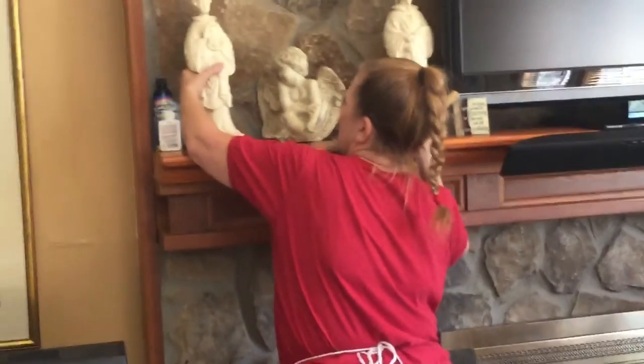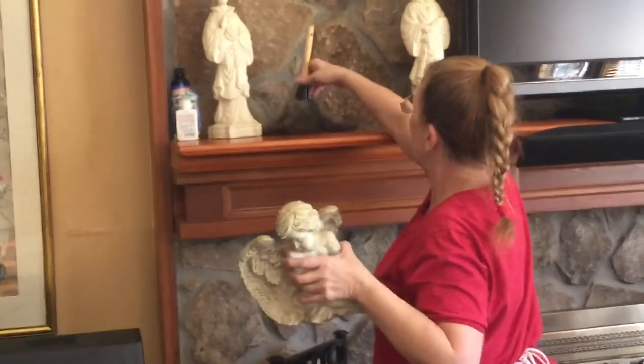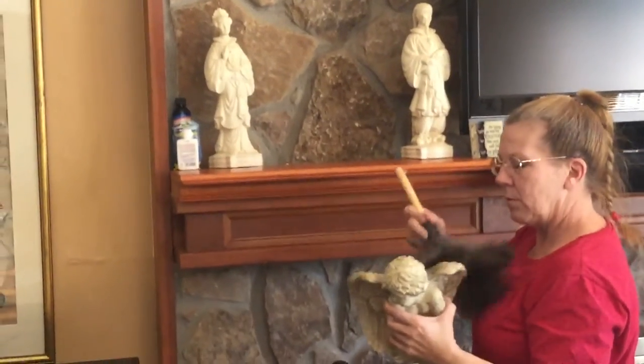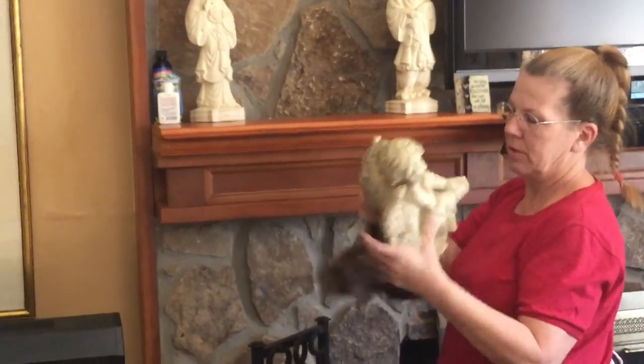I'm going to put this back, pick up this little angel — he's got lots of crevices — and then just kind of in an S-motion here, because we're doing little sections at a time, and we'll just kind of give him a little back rub there with the feather duster.